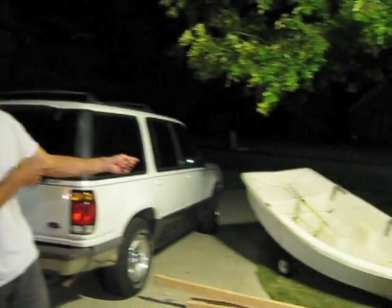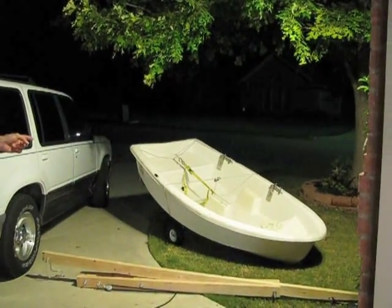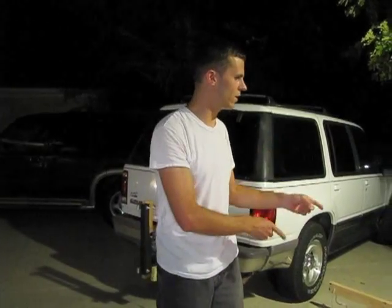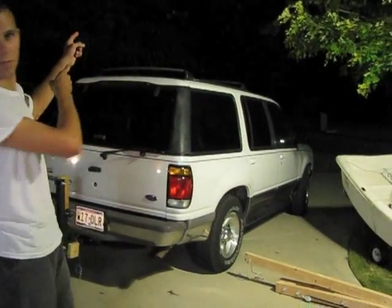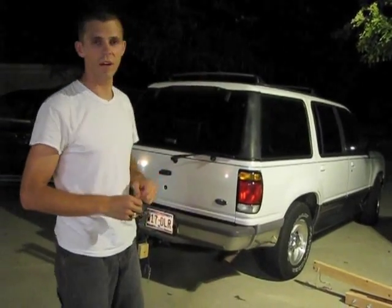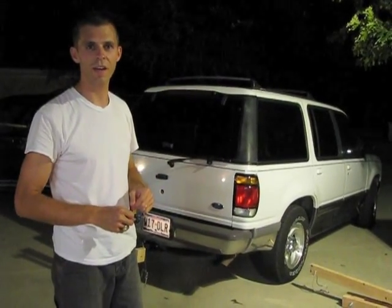Here's a predicament: you've got a 100-pound dinghy and you like boating but your wife doesn't. So how in the world are you going to get this boat up there with just two hands? Let me explain.